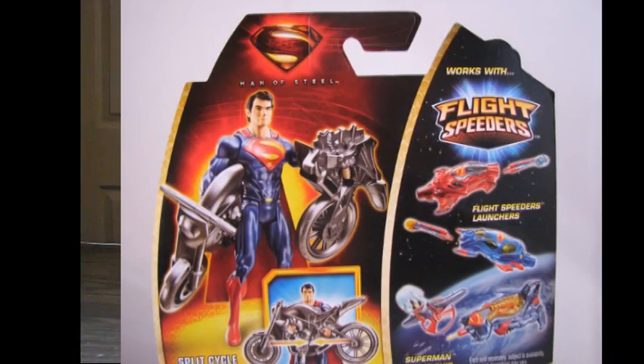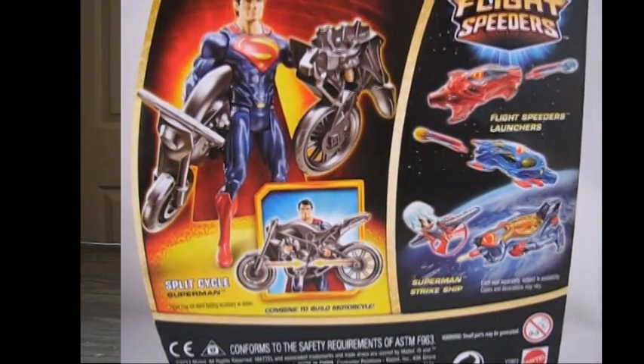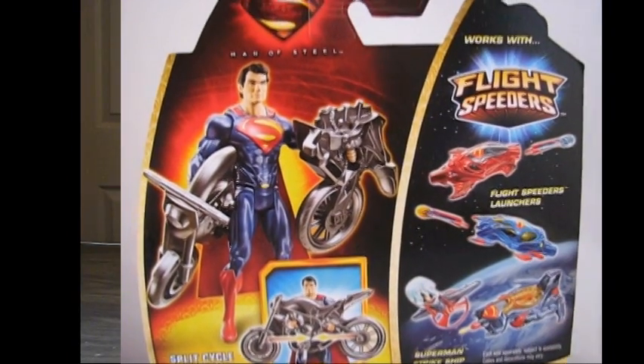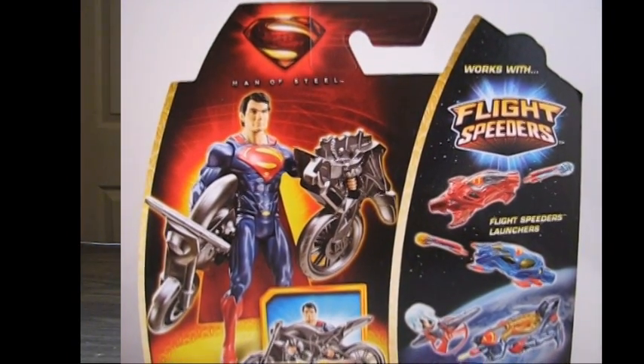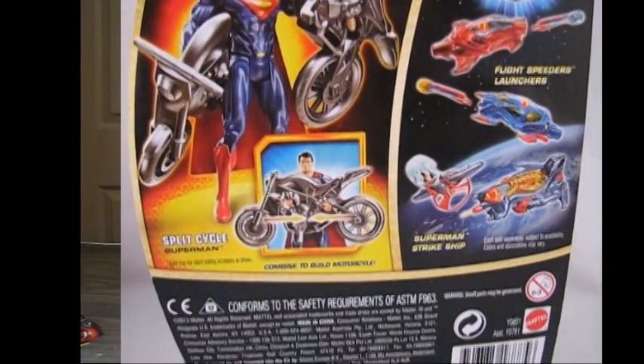This figure was $6.98 — so $7 for a 3.75 inch figure. That's kind of the going rate, give or take, depending on where you get it from. The back shows an action figure picture of Superman with the bike split apart, then another picture with the bike together. It shows some vehicles, and the Superman symbol on the bottom. Nothing too spectacular.